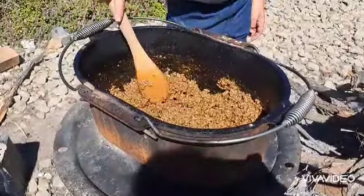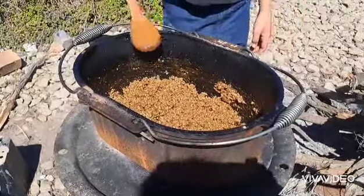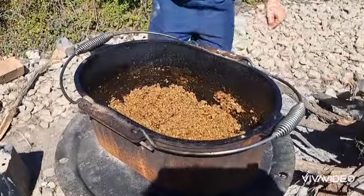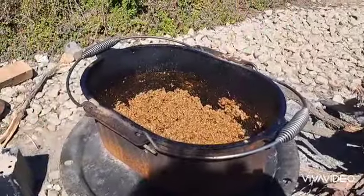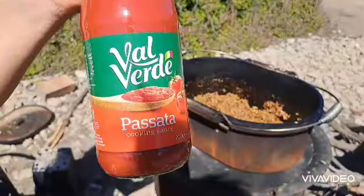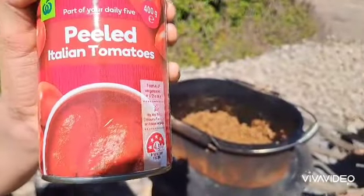We're going to let that cook for a couple of minutes. Then after it's cooked a bit more, we're going to add the tomato paste sauce and peeled tomatoes — they come in jars and cans. This is the tomato paste we're putting in, and these are the peeled tomatoes.